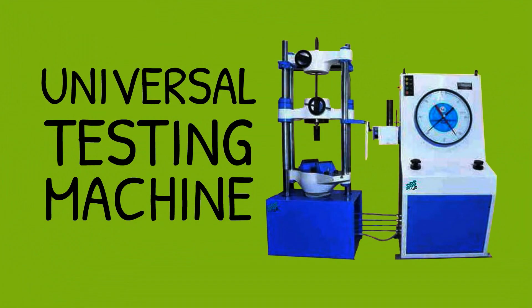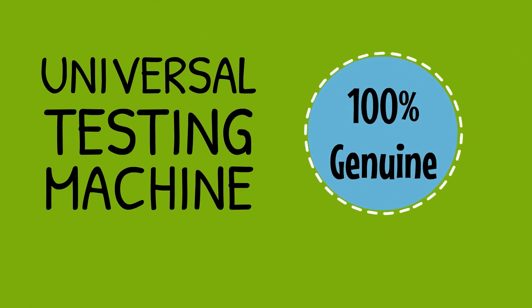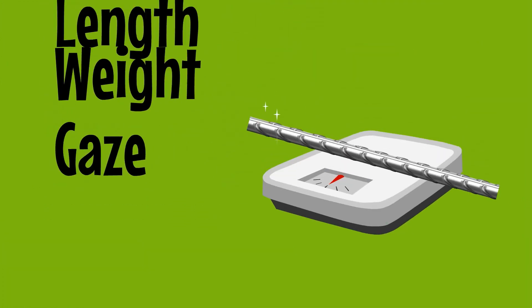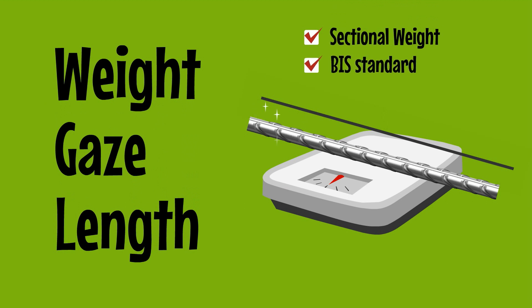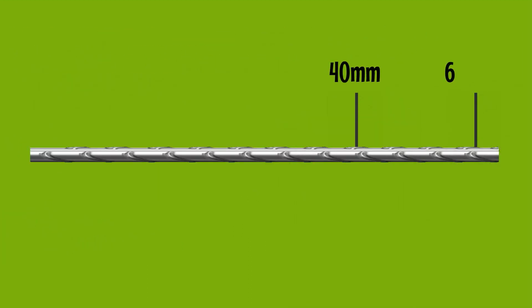SRMB uses a universal testing machine to verify the 100% genuinity of the rod. First, the weight, gauge, and length of the TMT bar is measured to check the sectional weight and verify whether it is within BIS standards. Then different marks are made on the steel bar at distances like 40mm or 60mm as per requirement.